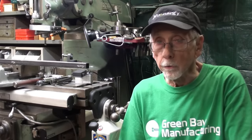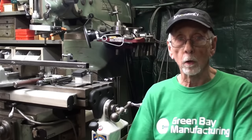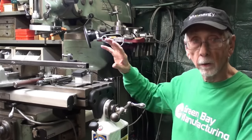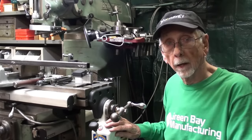Hello once again, it's Mr. Pete, your Norwegian-American YouTube shop teacher. Welcome back. This is part two of a two-part video — make sure you have watched part one. It's all about installing limit switches for the power feed on the Bridgeport Mill.